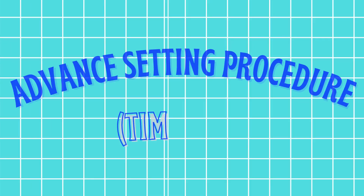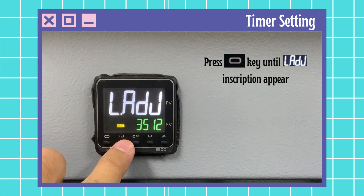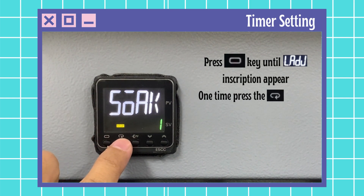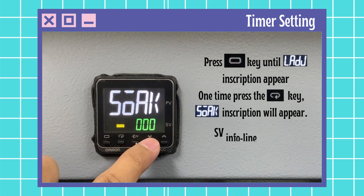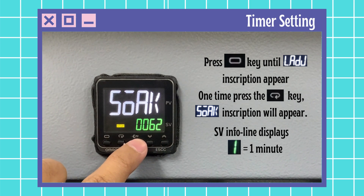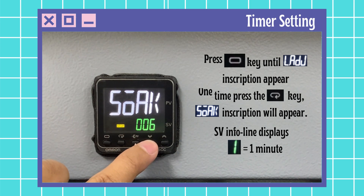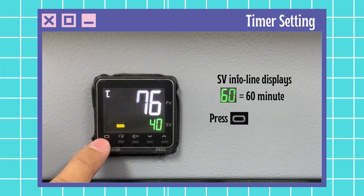Advanced setting procedure with timer on. Press the level key until the inscription appears, then press the mode key until the inscription appears. The set value info line displays 1 equal to 1 minute. You can set your time — for example, 60 minutes as temperature maintaining time — by adjusting the up and down key. Press level to return back to the main display.